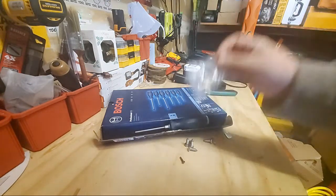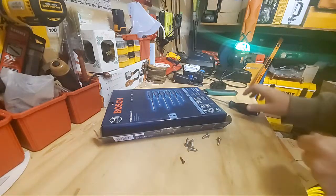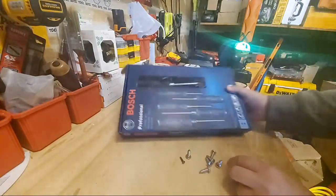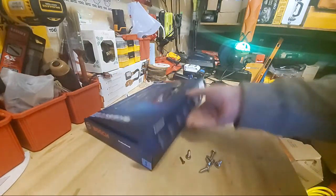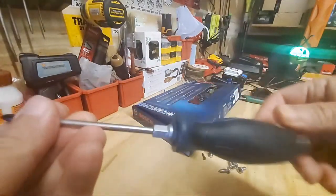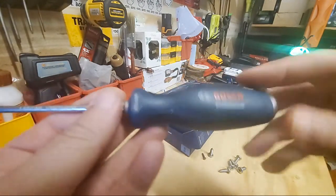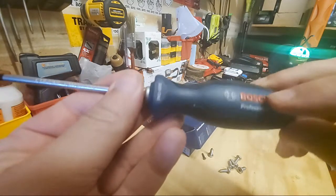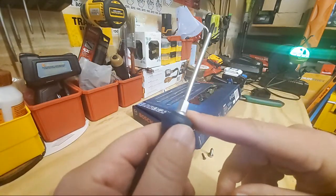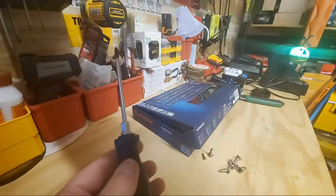The guy from Perch hit me up — you guys really love that stuff. He woke up this morning with a whole bunch of orders and was very happy. So here's your Phillips #1 screwdriver — 100 millimeter. You've got that nice raised Bosch logo, a very nice well-done screwdriver, and the hex bolster.